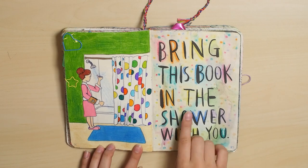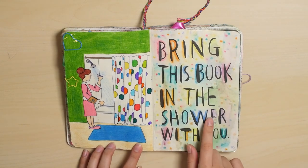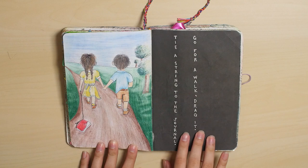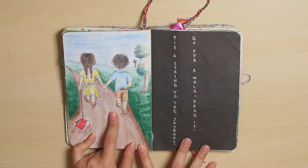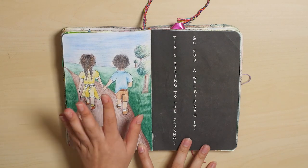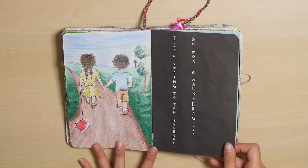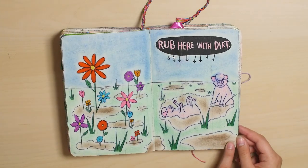Bring this book in a shower. I wasn't actually taking a shower because I did this on video, but it did get wet in the shower. This wasn't actually the original page — I had something different here before. I don't exactly remember what it was, but I put this over top of a different drawing. If you look back in the series, you can probably find out what that original drawing was. This is actual dirt, by the way.